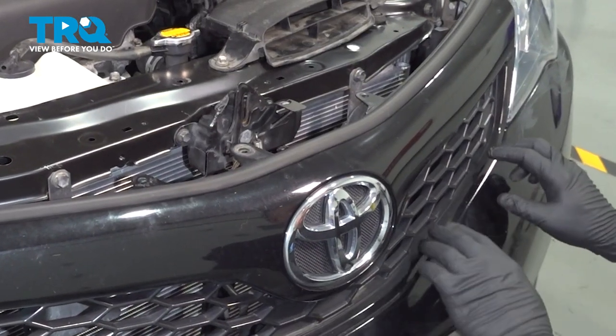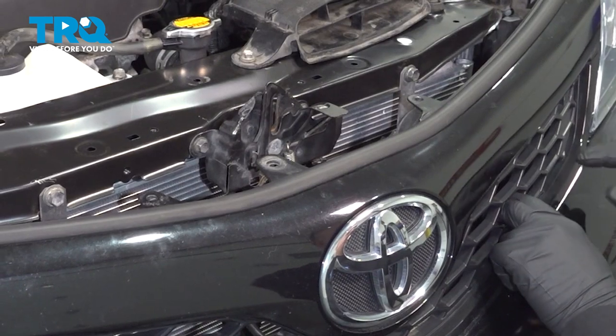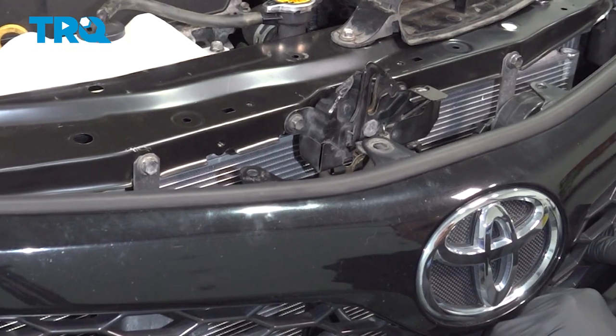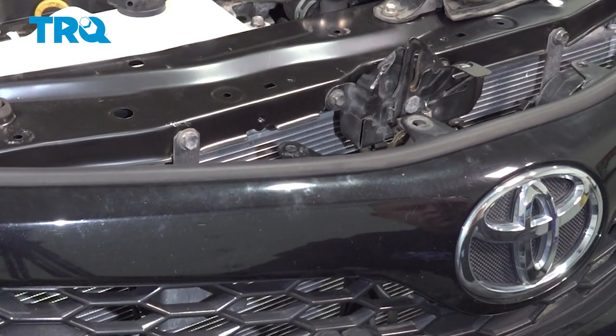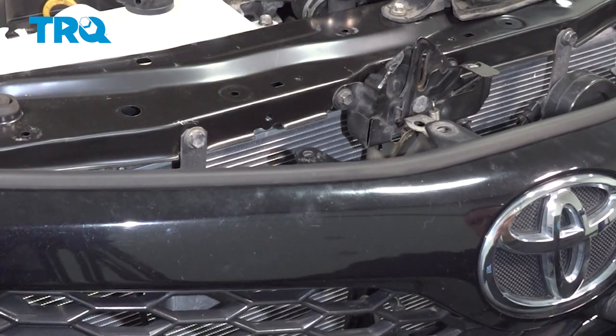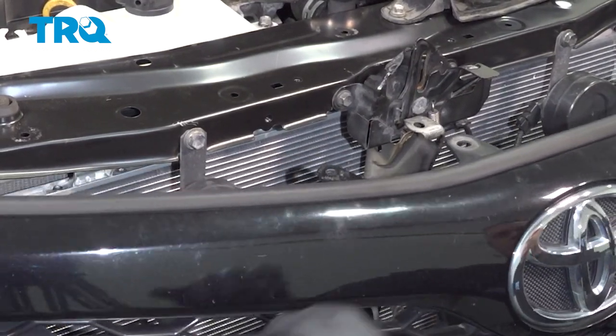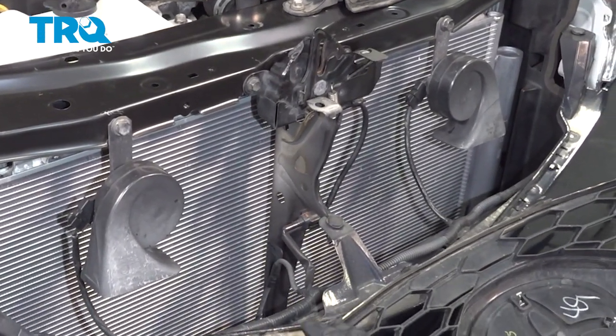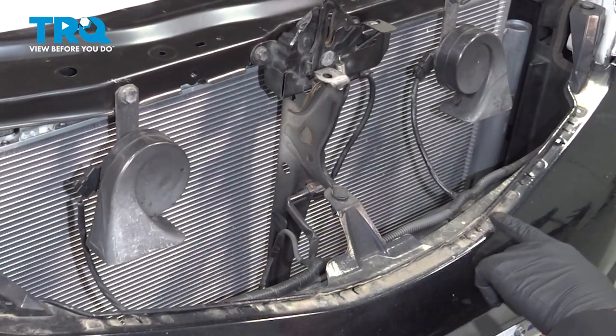Across the bottom of the grille, you're gonna reach in and gently pull out towards you. Do this across the bottom. When you release this here, you're popping the bottom tabs out of the top of the bumper.